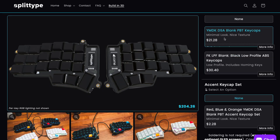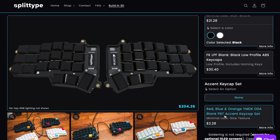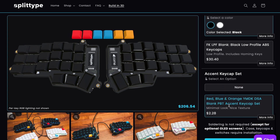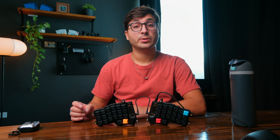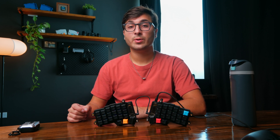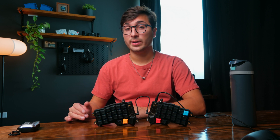I'm going to choose the PBT black keycap set and add the accent caps as well — you get two red, two orange, and two blue. If you did order OLED screens, I'm just going to quickly show you how to solder these onto your keyboard. Remember that these are completely optional and they're the only components that require any soldering.